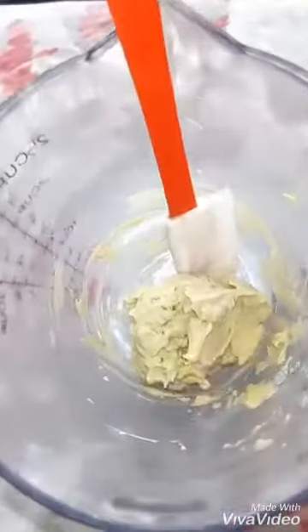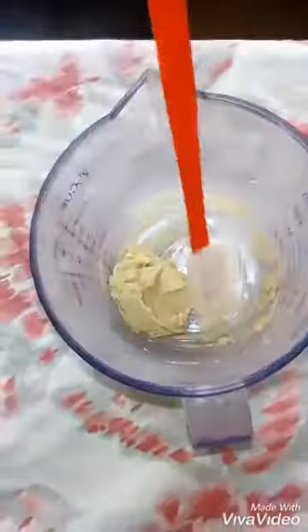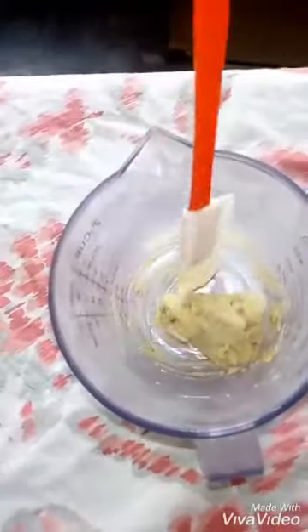Hello, welcome back! Today we are going to make mango butter. You will need mango and then palm and a red oil butter. So let's start with the preparation.